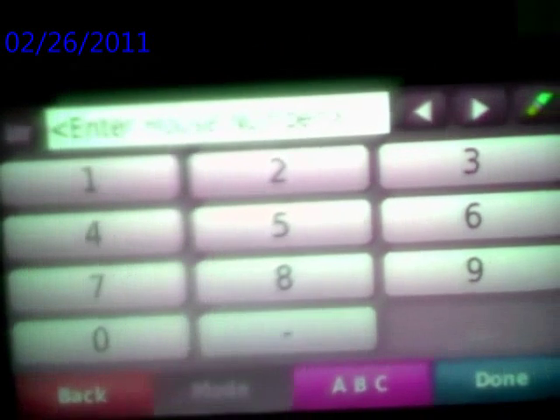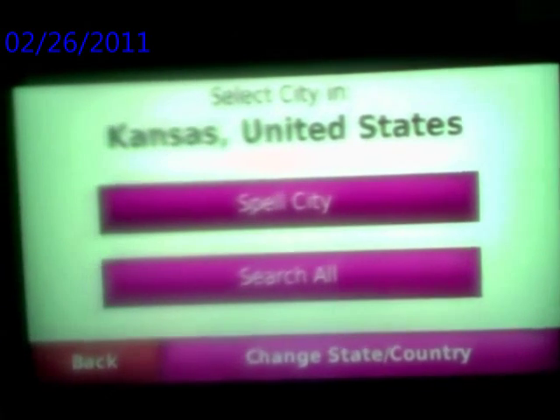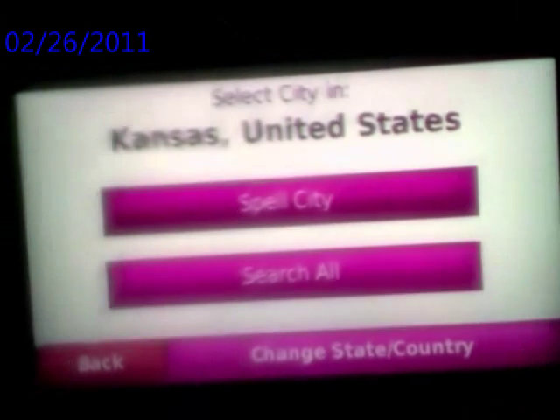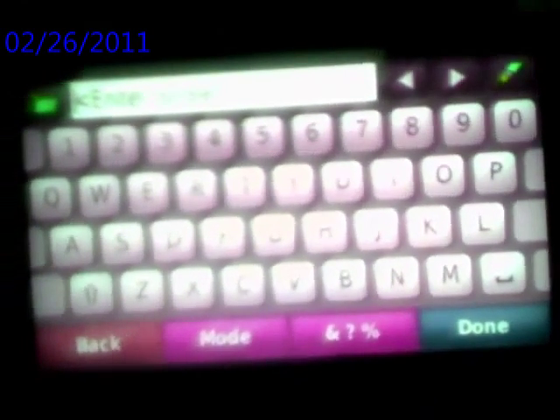If you don't want a street address but you want an intersection, just come over here and you can select that you want an intersection. Basically that's the basic thing — put in street number one and street number two.